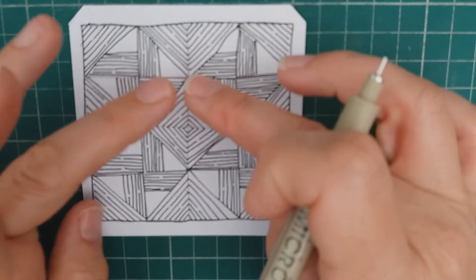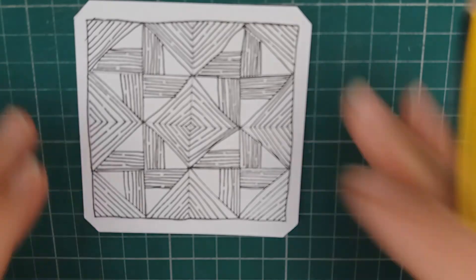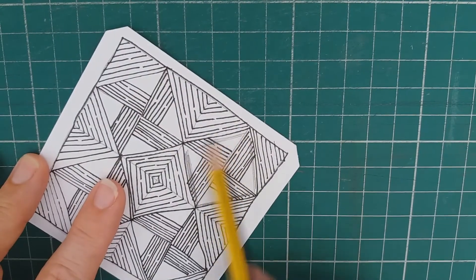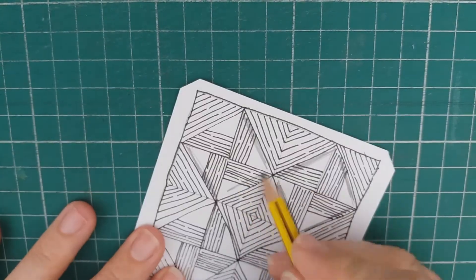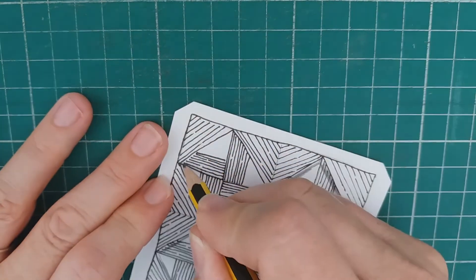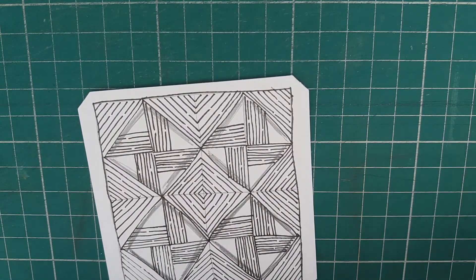So you can see you've kind of got this diamond shape and then you're creating diamonds. To shade that and make it really pop and go 3D, I'm going to shade inside each of these boxes — I'm going to be quite heavy with my shading, just to really make it pop. Shading is all about giving depth in Zentangle — it's not about where the light's coming from necessarily, it's really just about making things really pop off the page. So I'll just grab my paper stump here.